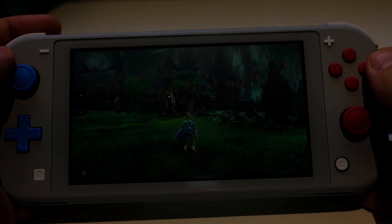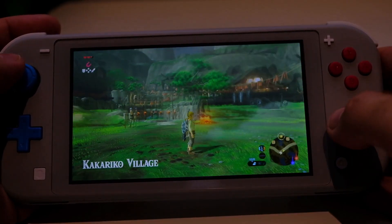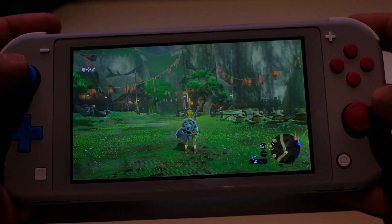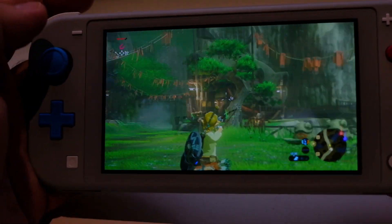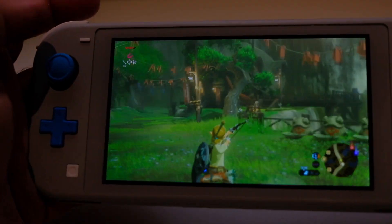However, I found this not to be the case. As you can see here in Legend of Zelda Breath of the Wild, the motion controls seem to work fine. I bring the arrow up and moving the entire Nintendo Switch Lite aims the bow.